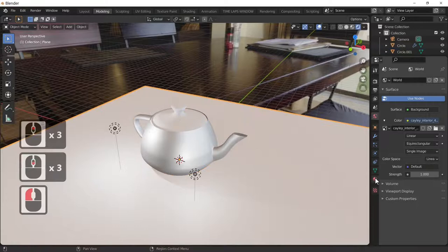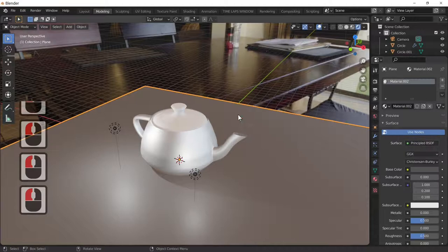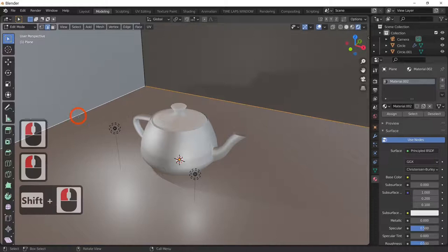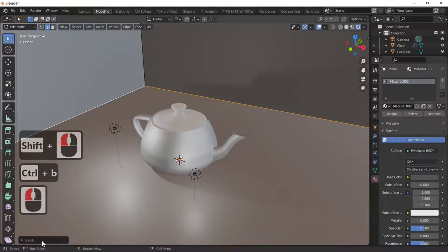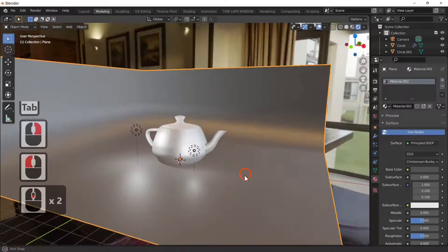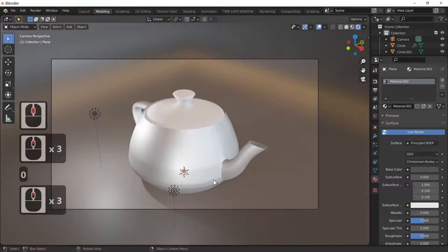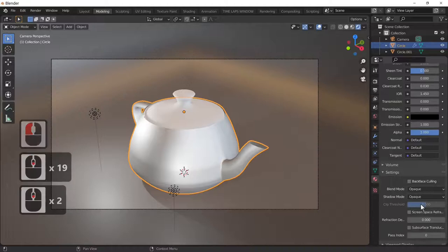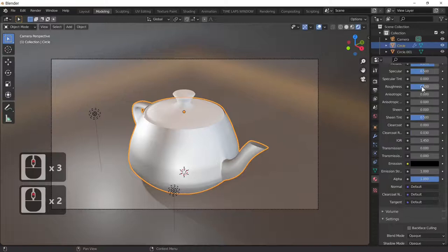I'll create a studio object, change its color to a brownie color, grab those edges and E and Z. I've quickly made a little studio. Add a bevel — Ctrl+B — and smooth shade it. For a glossy teapot: take the Metallic slider all the way up and Roughness down to zero, making it totally reflective.